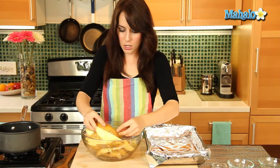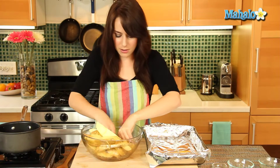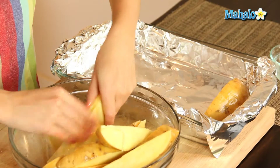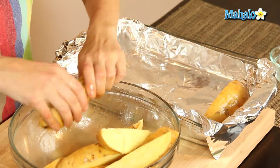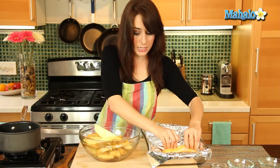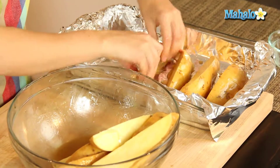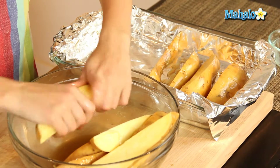So I'm just going to coat each one and pop it cut side down in here, so all my syrupy yumminess is happening at the bottom. Oh my gosh, this smells so fantastic. You want to make sure that each one is properly coated. We're not going to be covering this with foil, and the last thing you want is for your wedges to dry out.